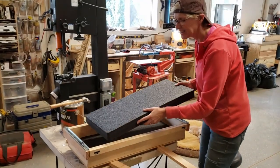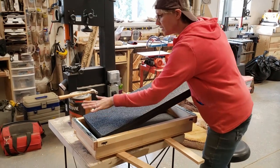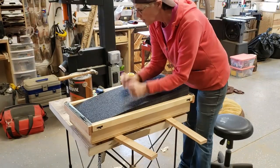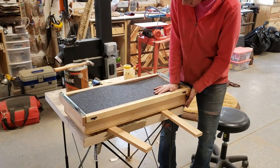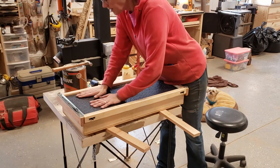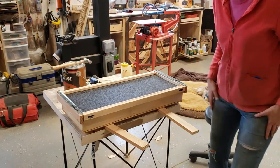The foam had three parts: a one-inch thick part, a two-inch part, and an egg crate part for a lid. I didn't need the egg crate part, so I put in the one-inch section first and the two-inch section next. The two-inch section will be custom cut for the specific weapon going into the case.